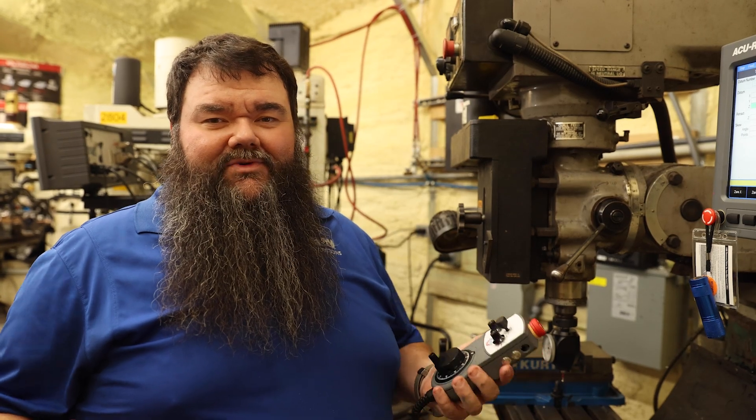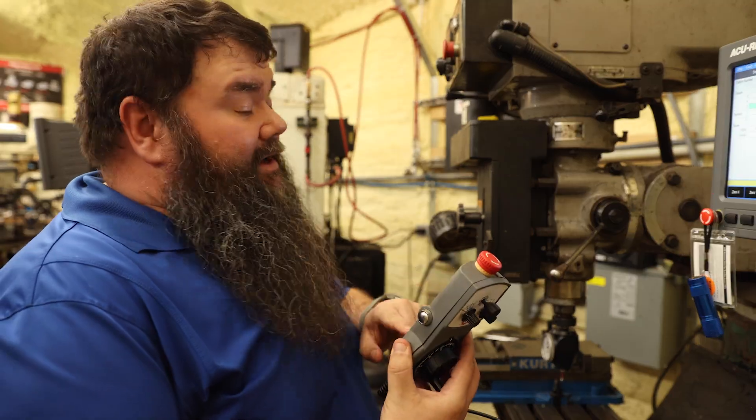And last but not least, when it's ready to work, it hides itself out of the way because it's magnetic.